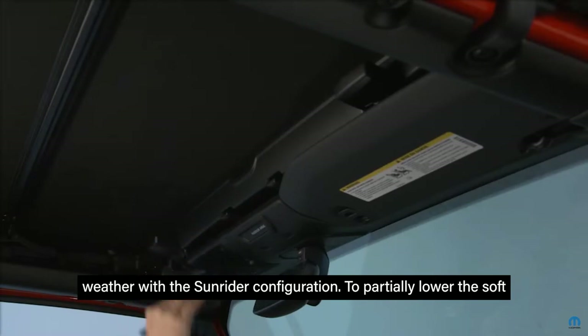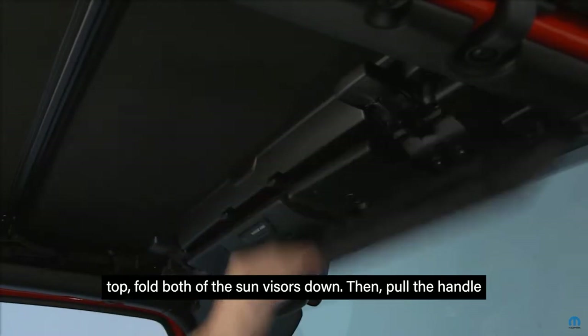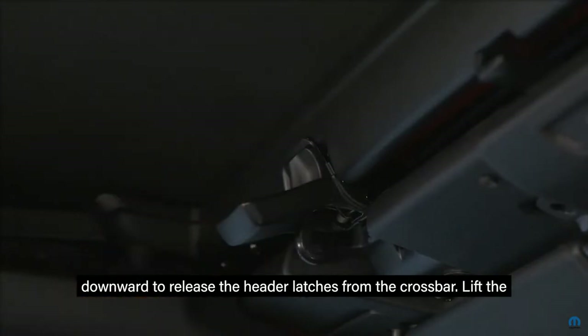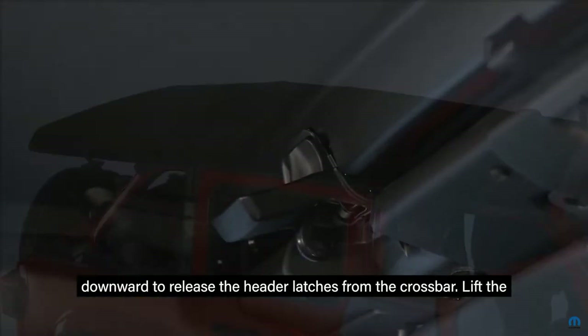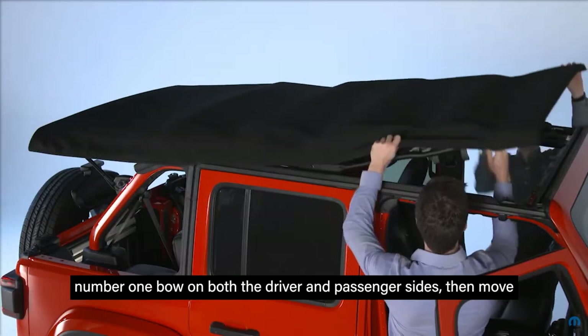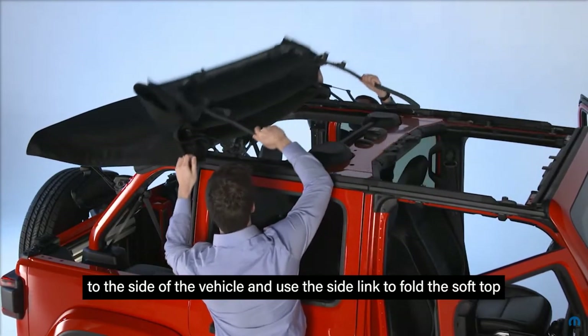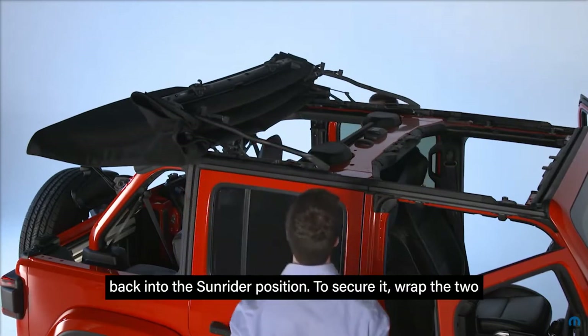So partially lower the soft top, fold both of the sun visors down, then pull the handle downward to release the header latches from the crossbar. Lift the number one bow on both the driver and passenger sides, then move to the side of the vehicle and use the side link to fold the soft top back into the Sunrider position.